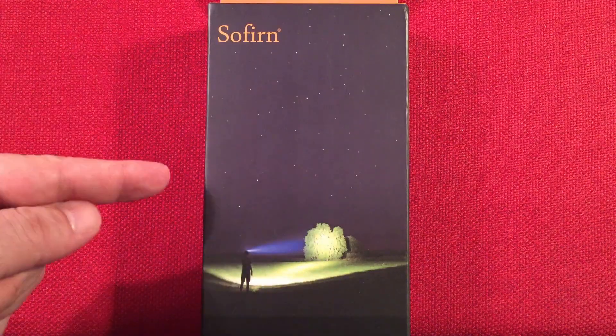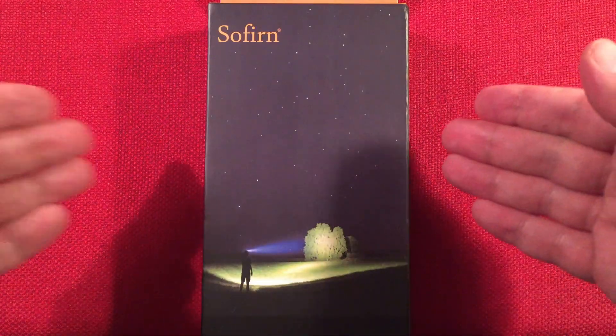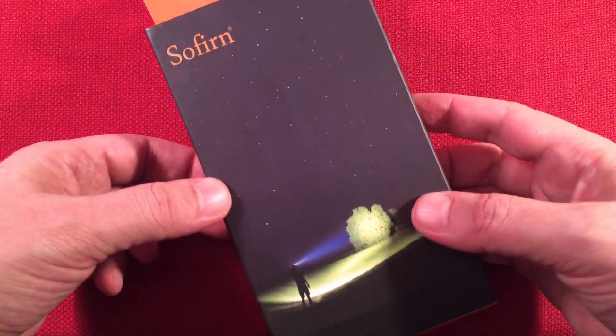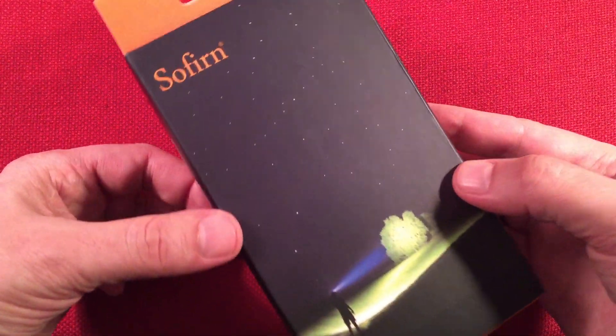In front of us we have the Sofern SC31 Pro. This is a USB Type-C 18650 rechargeable flashlight. You can get this off Amazon for around $38.99. Sometimes there's a coupon and you might get it around $35, so check it out.